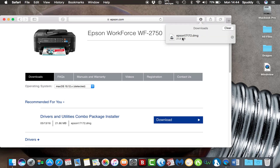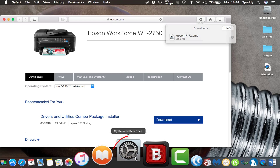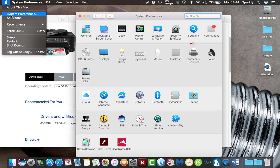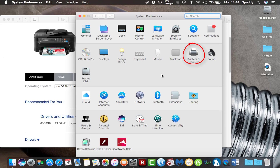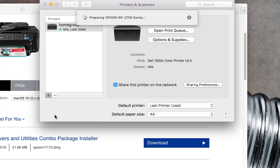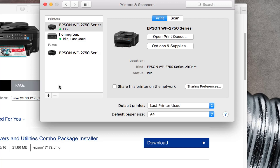Before you double-tap the installer, go to System Preferences — top left-hand corner — and select System Preferences from there. Once you're in that window, select Printers and Scanners. Come down to the plus button, tap it once, and you should see your Epson WF2750 at the bottom there on the network. Tap it once and let it connect — and there we go, it's now connected. So now you should be able to print.